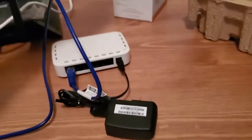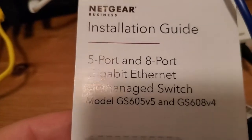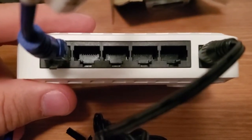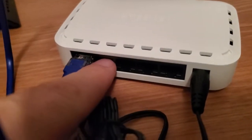Some switches have more ports — Netgear makes five-port and eight-port gigabit unmanaged switches. Again, unmanaged is the important part; it costs way less than a managed switch. If your store only has five-port switches, you can buy multiple and chain them — plug a cable from one switch into another switch to get even more ports.